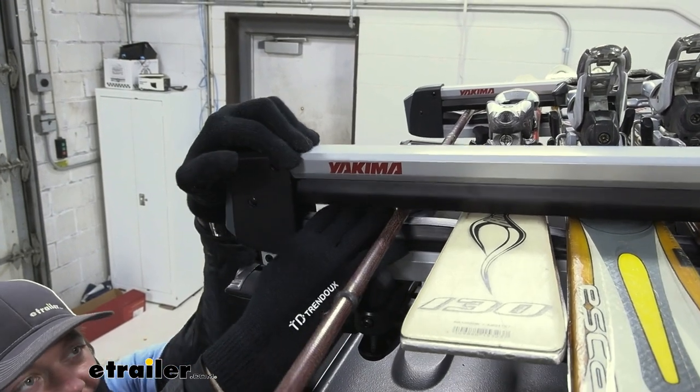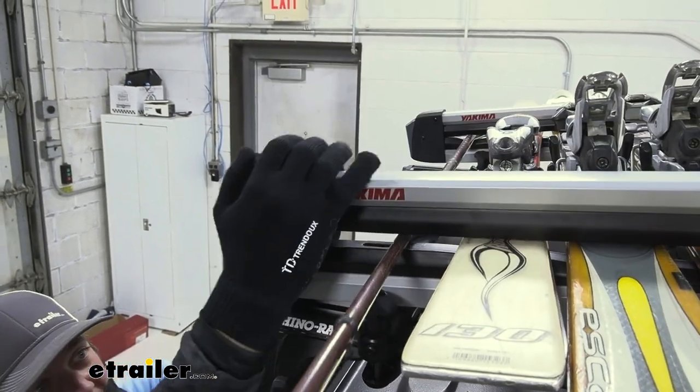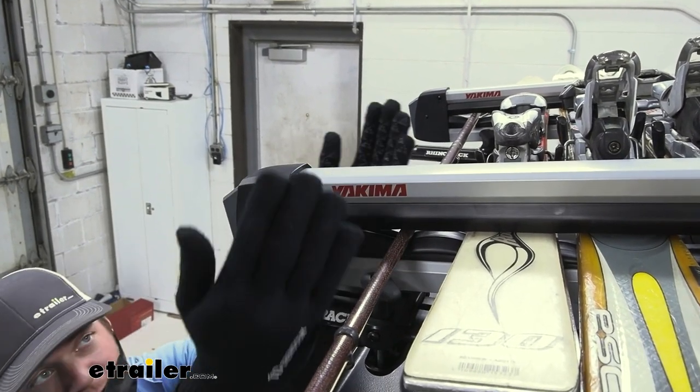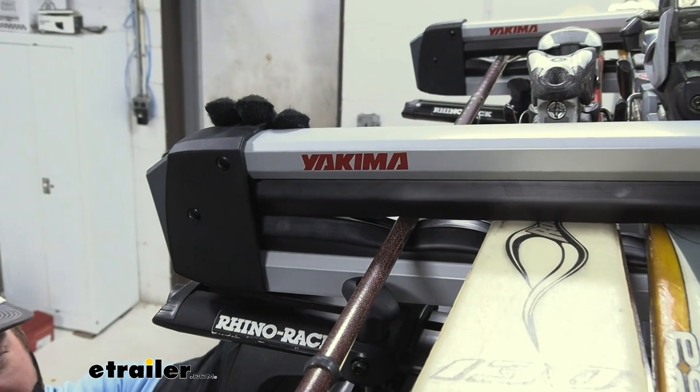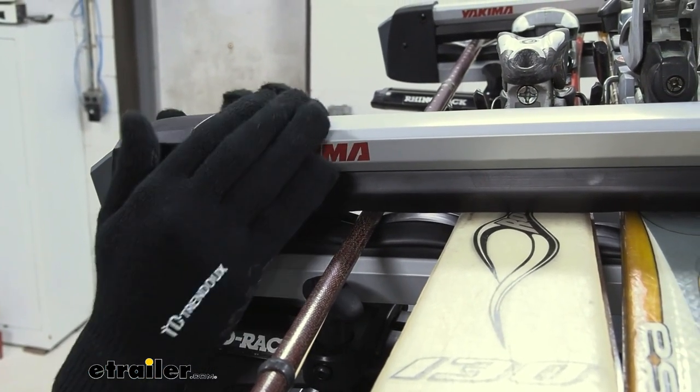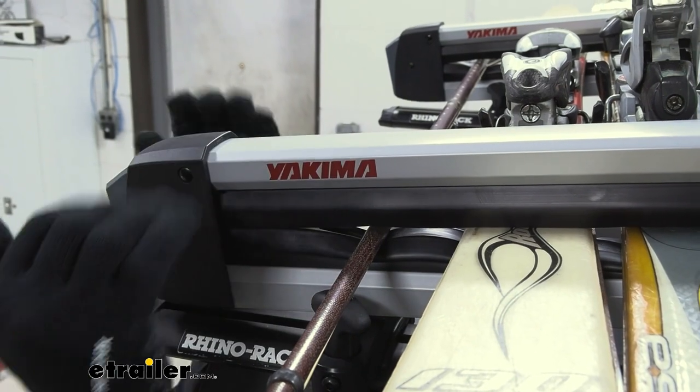It's not going to damage any of your stuff, which is awesome. And it's also going to protect itself too, not just your stuff, because it is made of aluminum. So you can keep this thing up here even if you're on the coast — even saltwater is not going to rust it away.